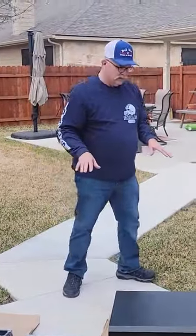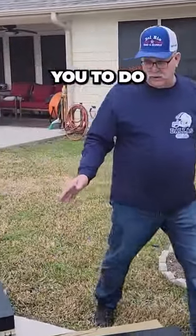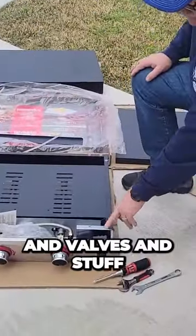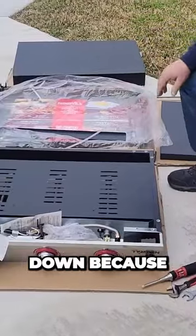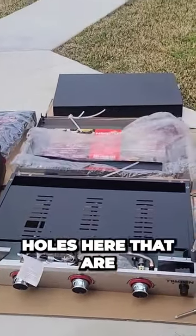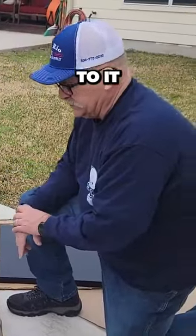One of the first things it tells you to do is to take this piece with all the knobs and valves and turn it upside down, because this has the threaded holes here that are going to hold the legs that you attach to it.